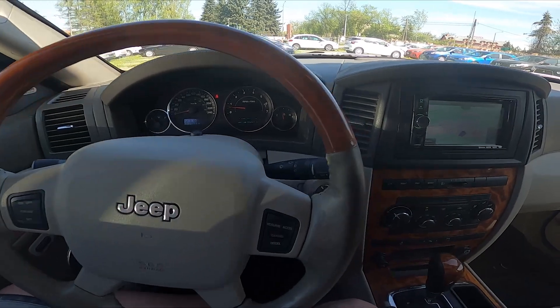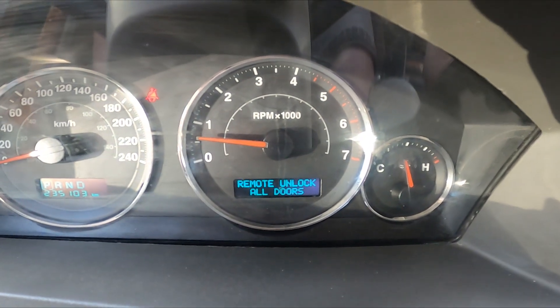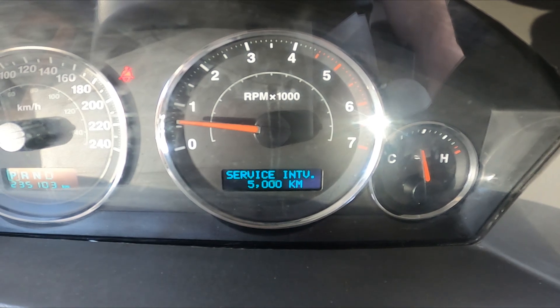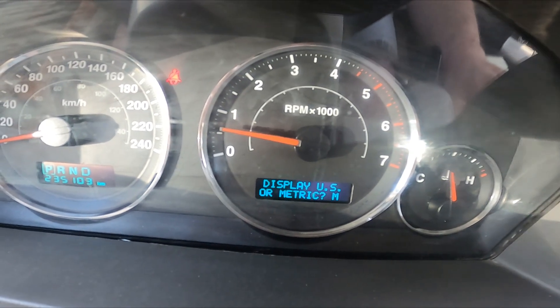In the beginning, take a look in the center of the car and now press the menu button until you see units. Press the step button to change between US and metric.